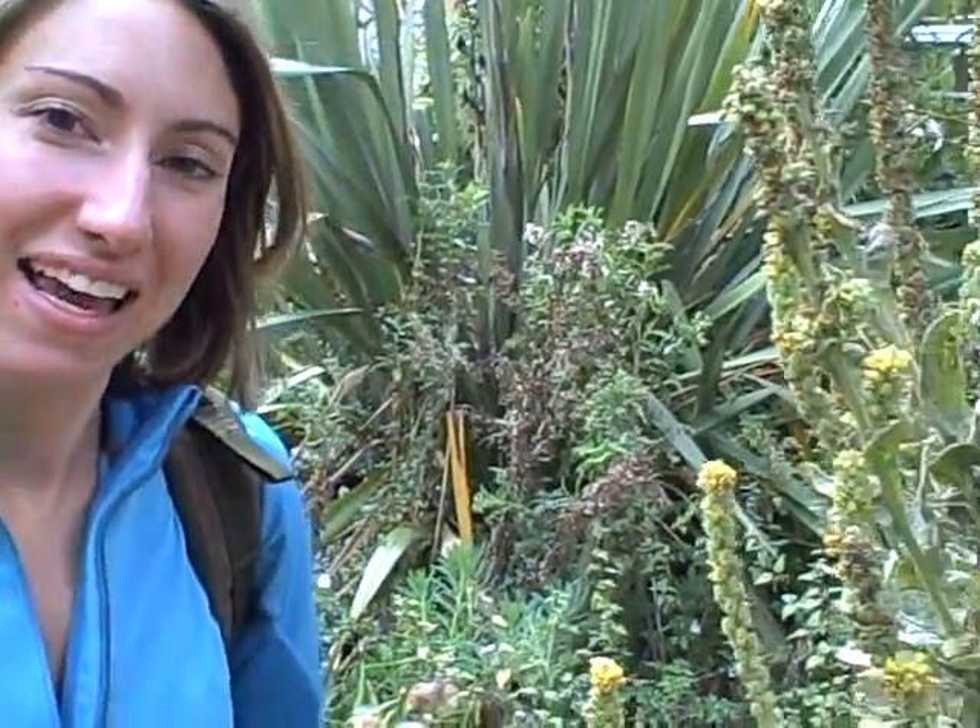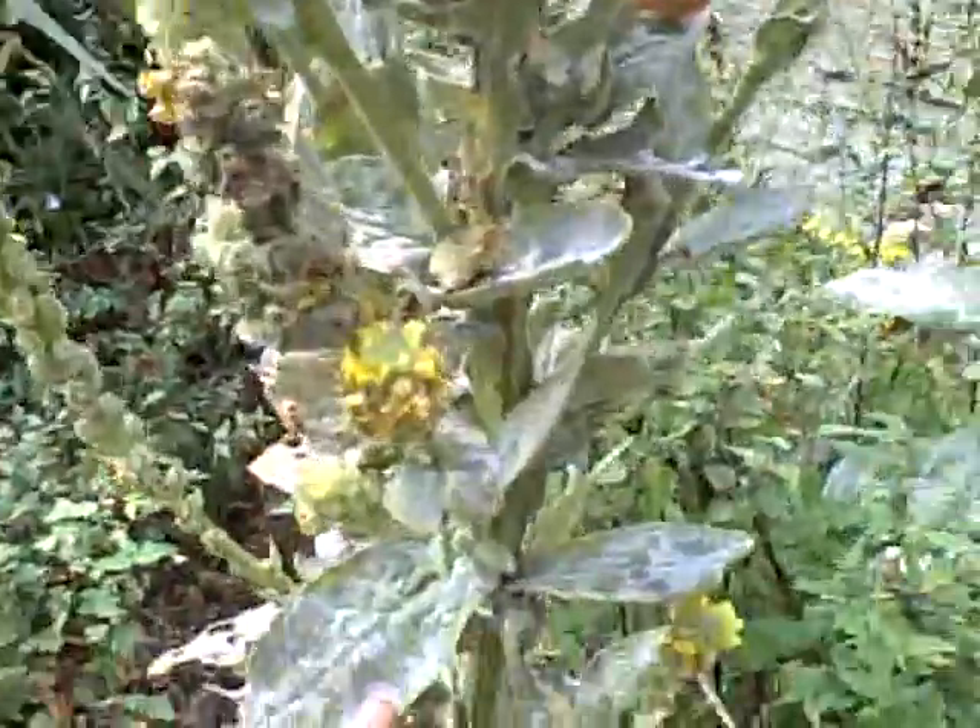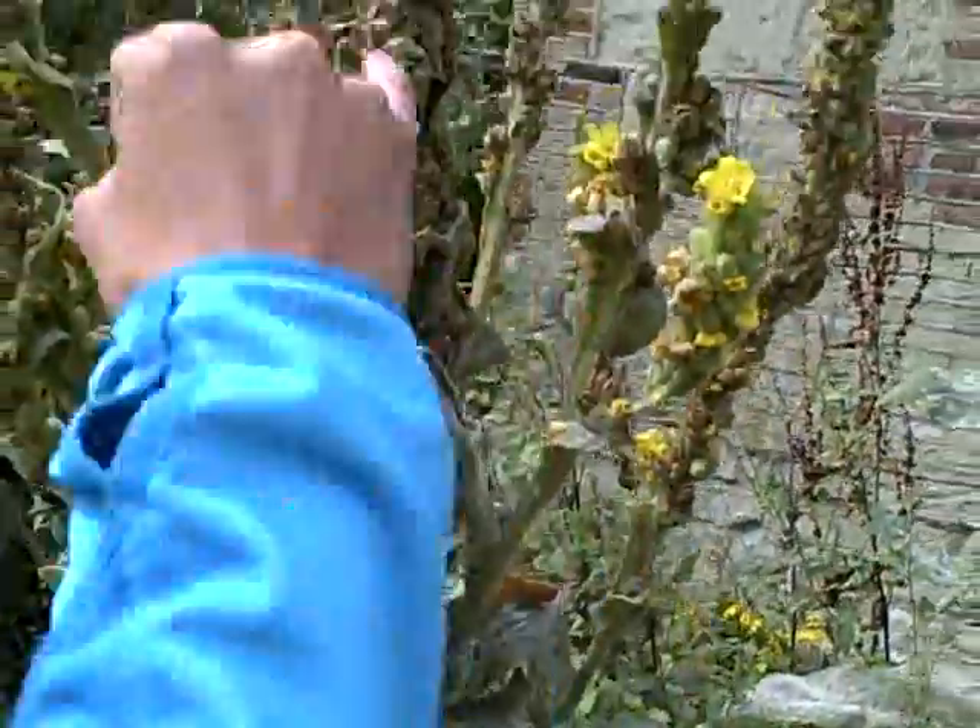Hi, and welcome to What's That Plant? This is the mullein. You can identify this plant by its fuzzy leaves, yellow flowers, and really tall stalk.